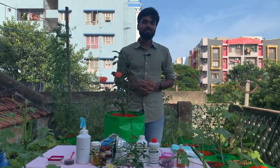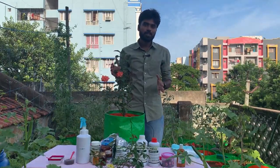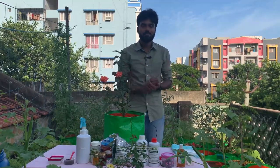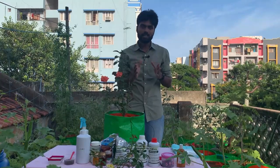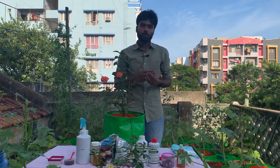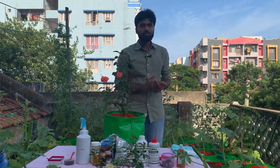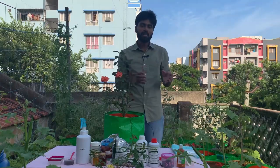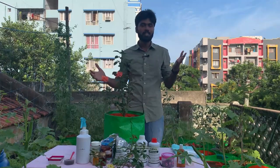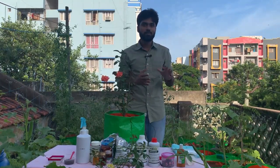Hello and welcome to USA to India Gardening. I will give you a few tips in this video. First and foremost, we will talk about the potting mix. The rose plant potting mix is very specific and needs to be done correctly.